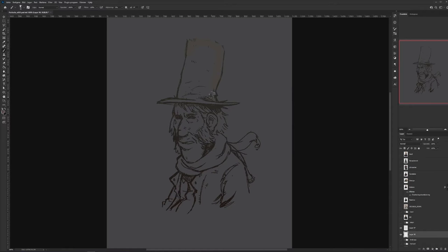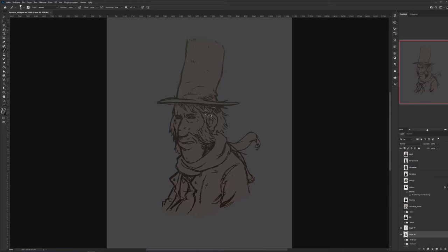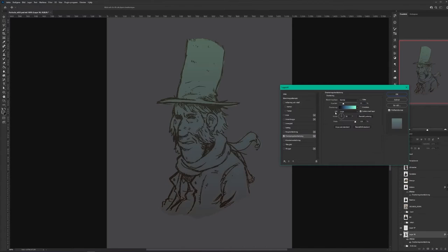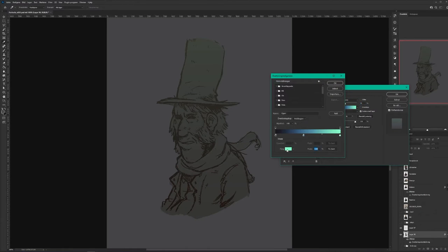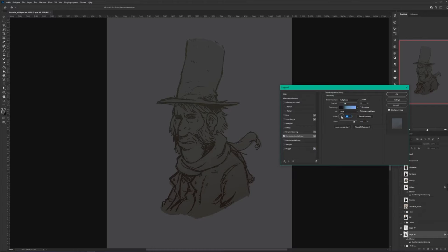I create a new layer to fill in the whole character or the shape. After the fill is done, I add a gradient on top and play around with the colors, then add another effect to give it a little bit more depth.